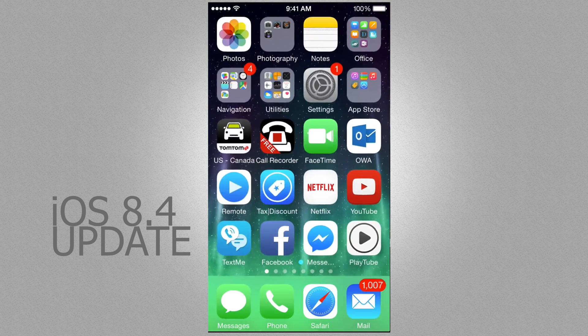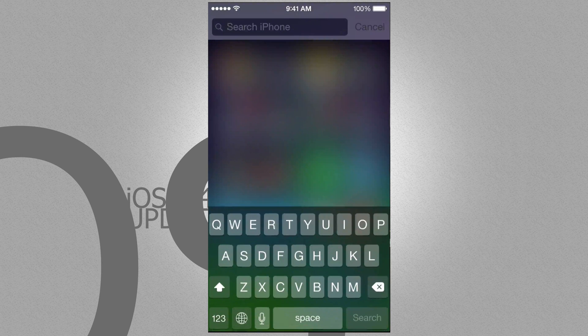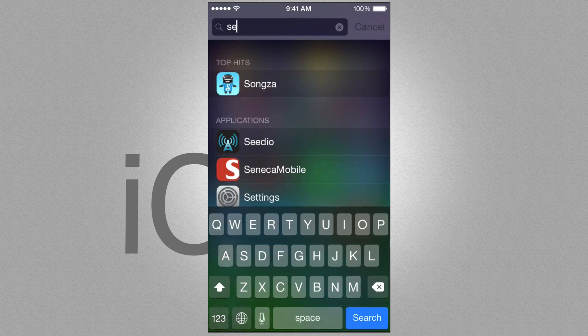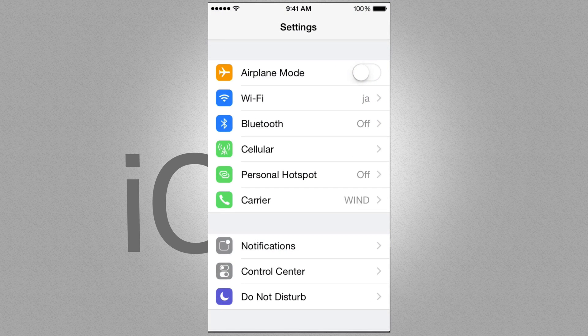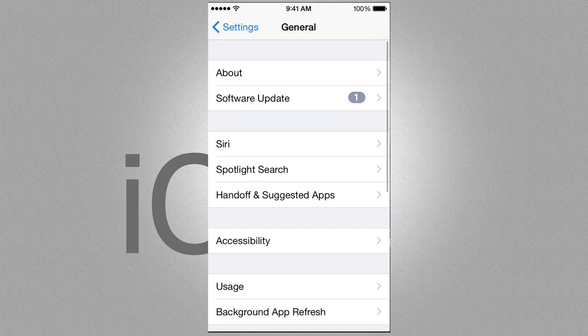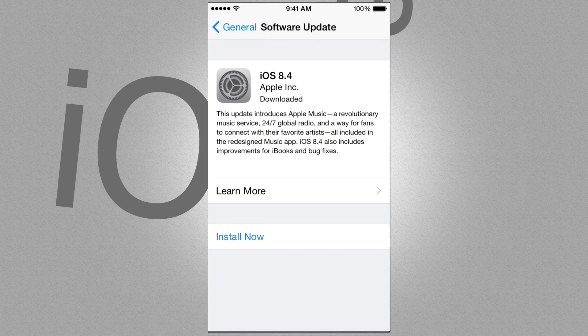First of all, go into your Settings. If you can't find your Settings, you can always type it up here in the search — your Spotlight search, just type in 'Settings' and open it up. Once you're there, scroll down to where it says General. Under General, you're going to see Software Update, which is your second option. From there, you just have to tap Install Now.